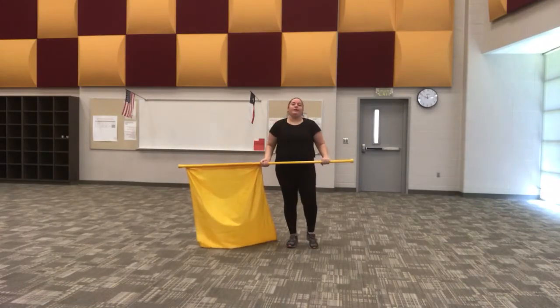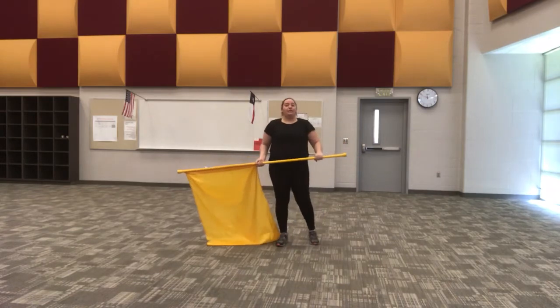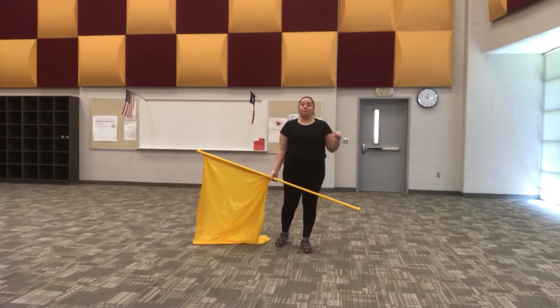Today we're going to learn how to do a lasso toss from the pole — a single 45. The first thing you're going to want to learn is how to do a one-handed 45 toss first, just a single. If you have not watched that video, go ahead and check the description below to get that link.